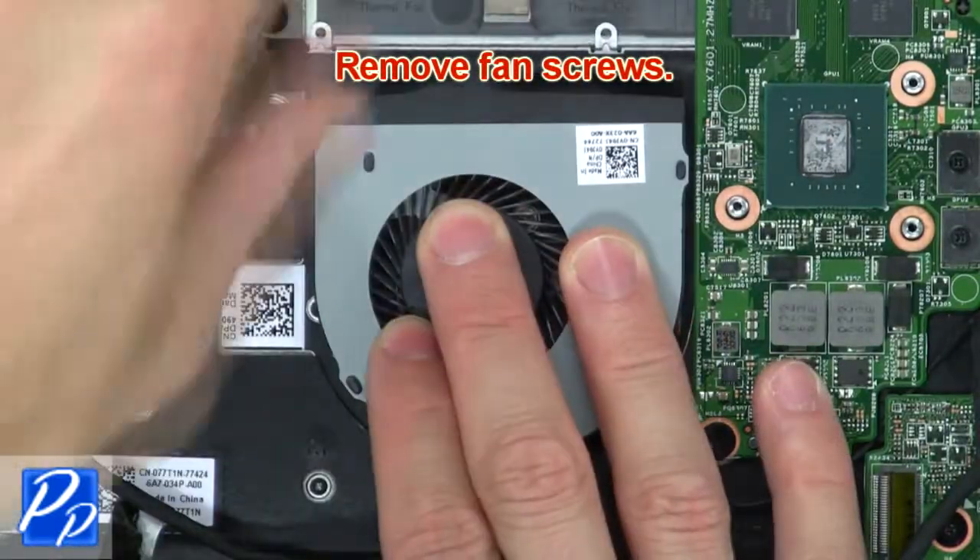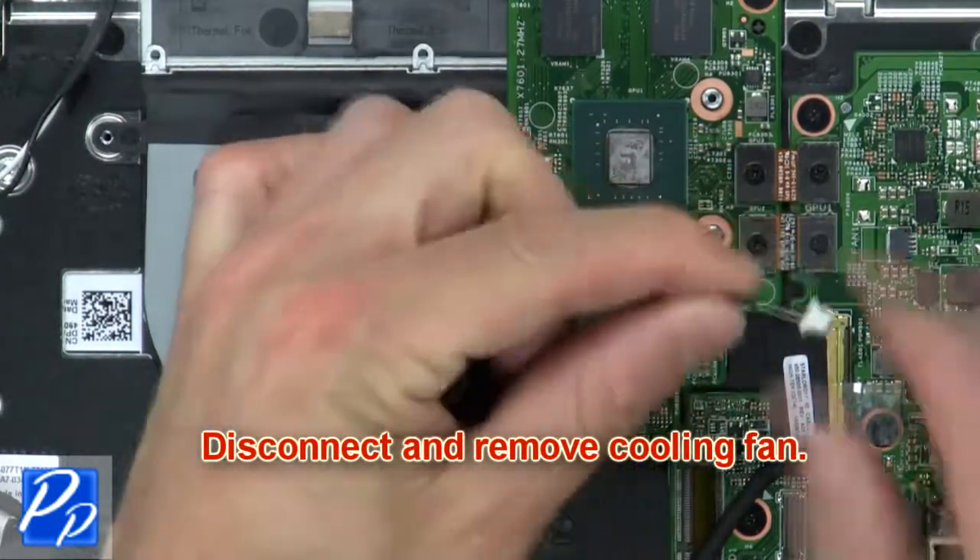Next, remove the fan screws. Now disconnect and remove the cooling fan.